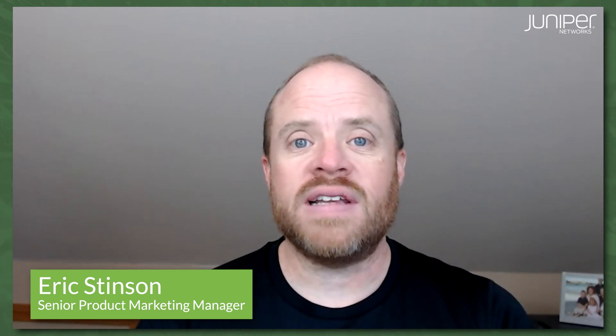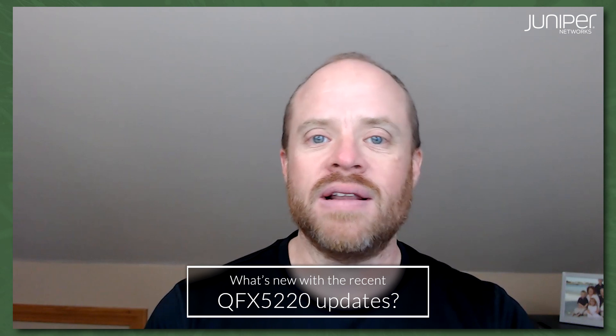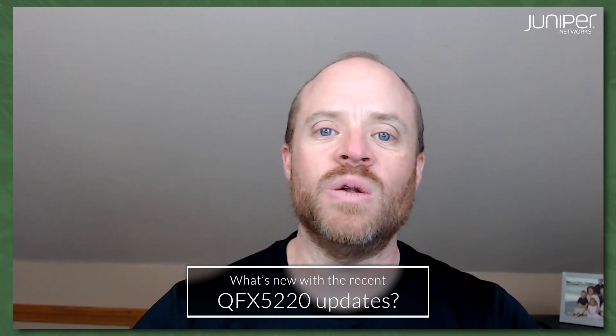Hi, this is Eric Stinson with Juniper's product marketing team, and today I'm here with Aninda Chatterjee, one of our technical marketing engineers. What we're going to talk about is we've recently added in-service software updates to the QFX 5220, and Aninda's going to introduce that — kind of why we did it, and why it's better than the old way.